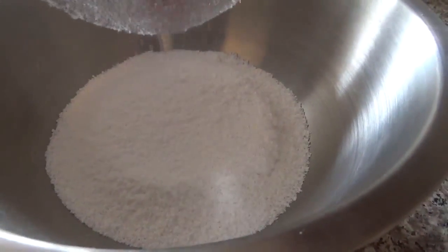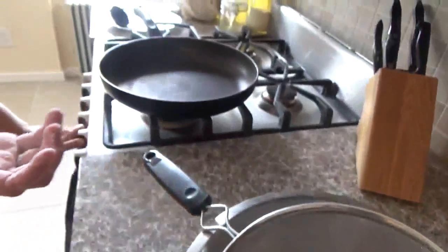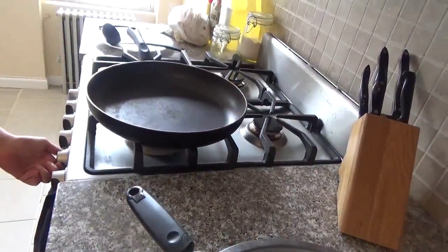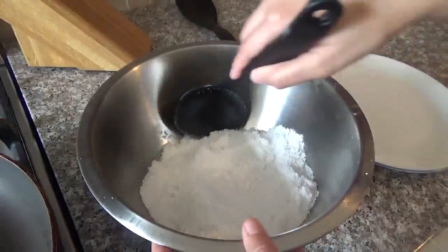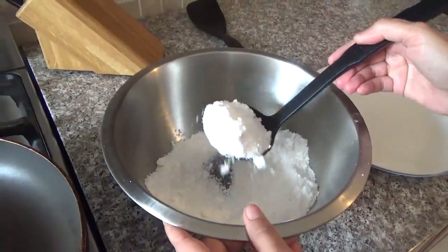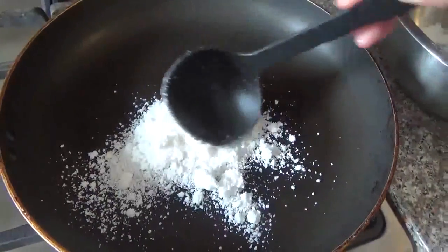Now that you're finished, you're gonna get a frying pan and heat it up. You don't need oil or anything — just let it get hot. Now take a full spoon of the mixture and place it in the frying pan.